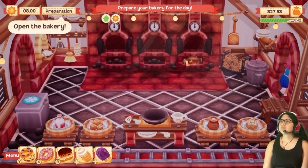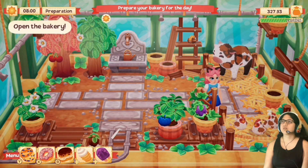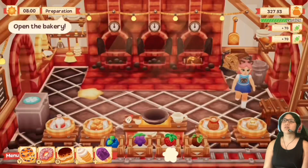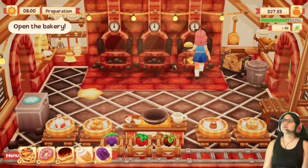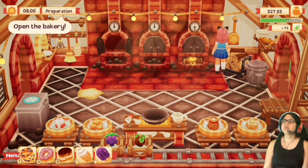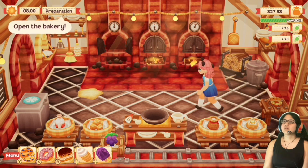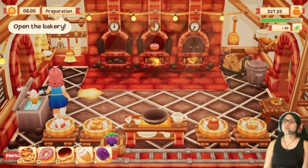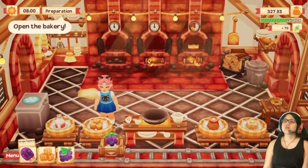Let's start with a muffin, and then a strawberry donut, and then a chocolate eclair, and then the soft serve. Aw, look at that — I have a golden cat! It's so cute, it's an adorable golden cat.